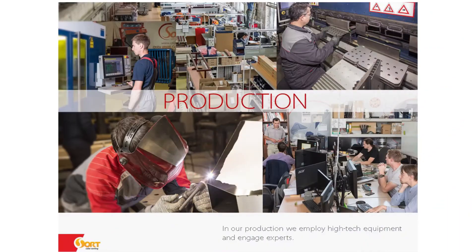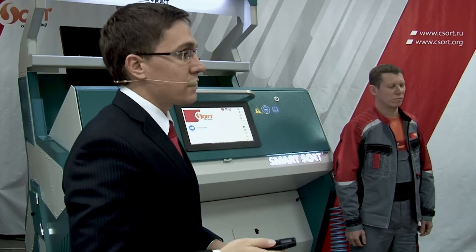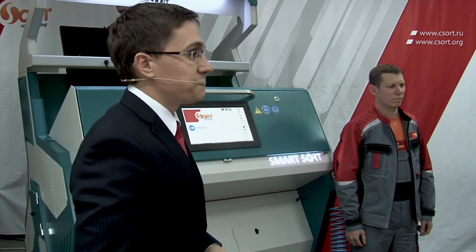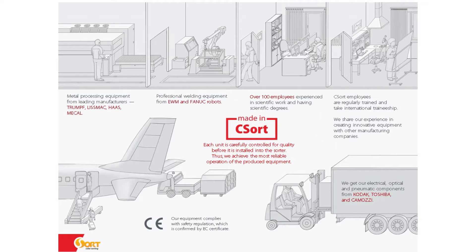International customers, as I mentioned, can sort their samples in the showrooms in Europe and outside Europe. In our production we employ high-tech equipment and engage experts. From the pictures you can see we have a whole production facility, with European and American well-known equipment helping us to produce really great machines.